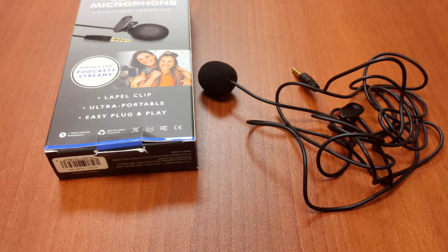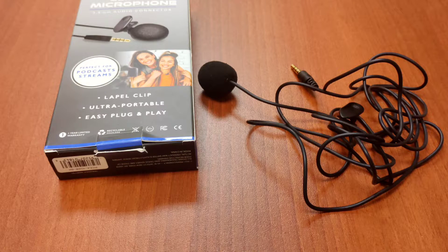Unfortunately, it's not USB-A. Most of my recording devices that I use — microphones or anything — are normally USB-A, so it's plug-in and you're good to go.